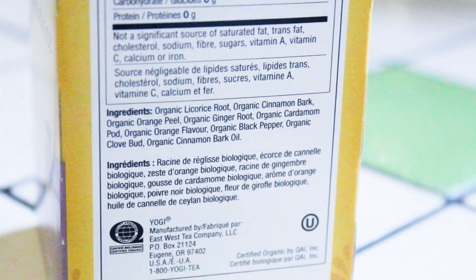This tea is a little bit more expensive than most teas, but I do suspect that's because it's organic and you're dealing with a product that has a lot of very high quality ingredients in it. I'm sure that's going to be reflected in the taste. Again, I haven't had this tea in a long time, but I do recall it being a very delicious tea.